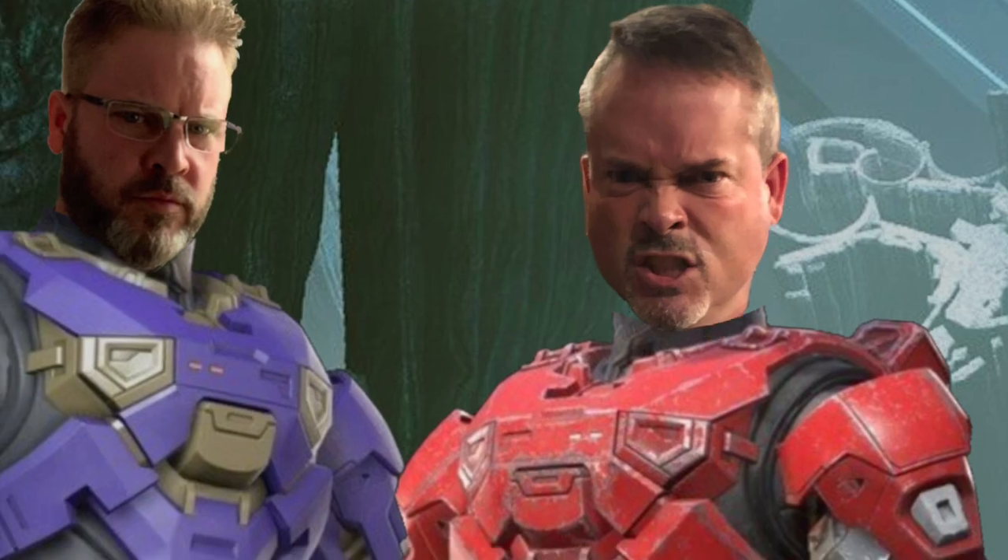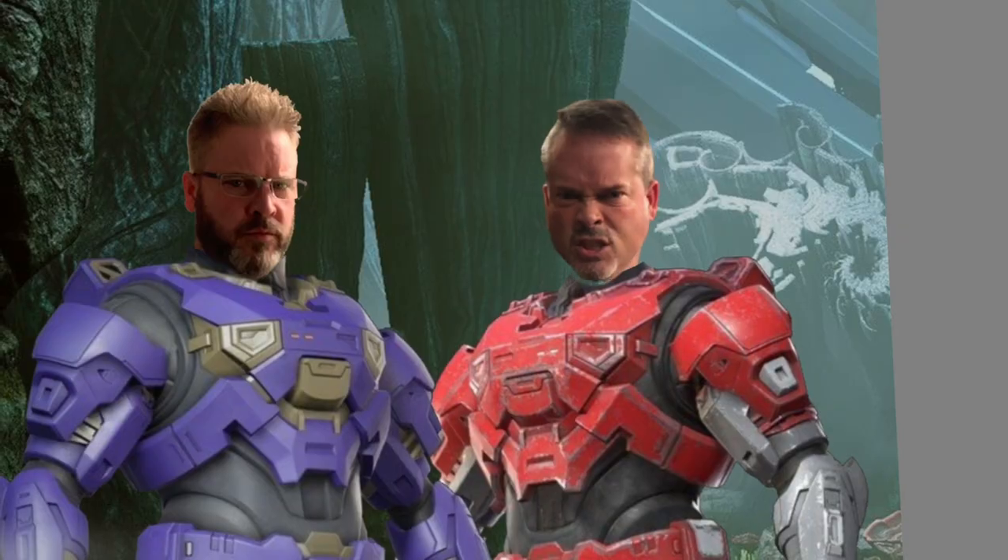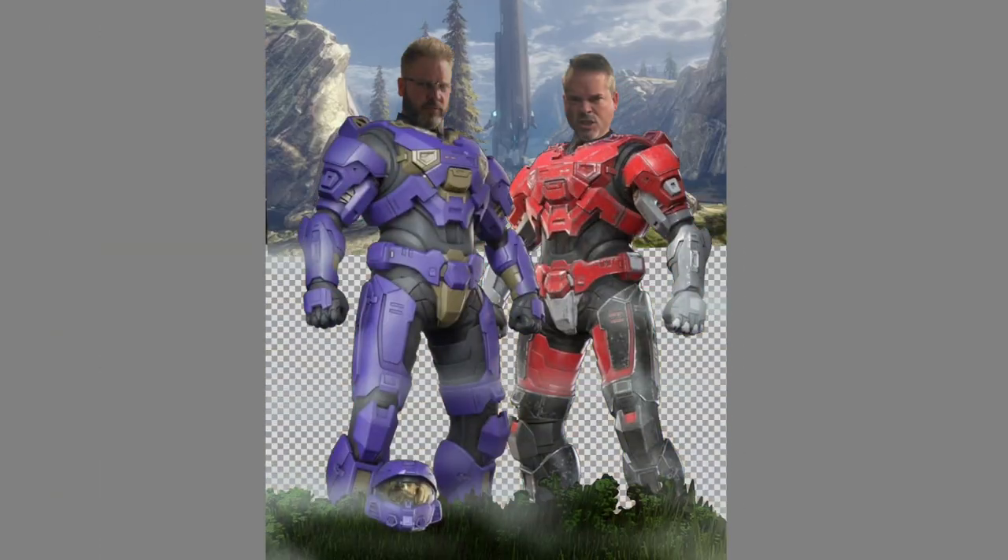Get a Spartan uniform of a different color, call your brother, have him send some funny pictures of him being a tough guy, get his head cut out, and put it in there.